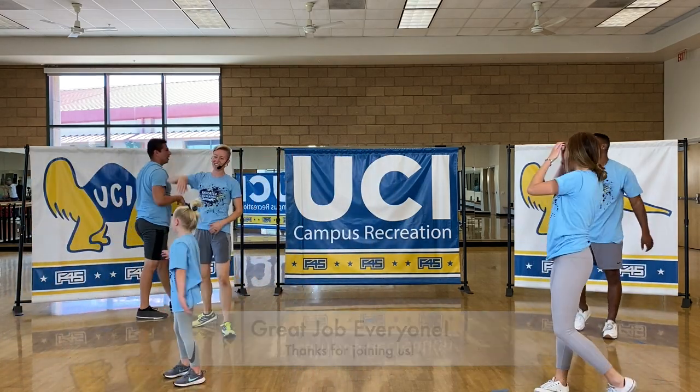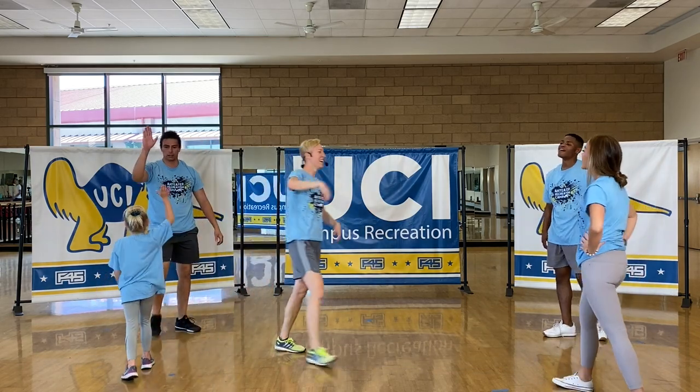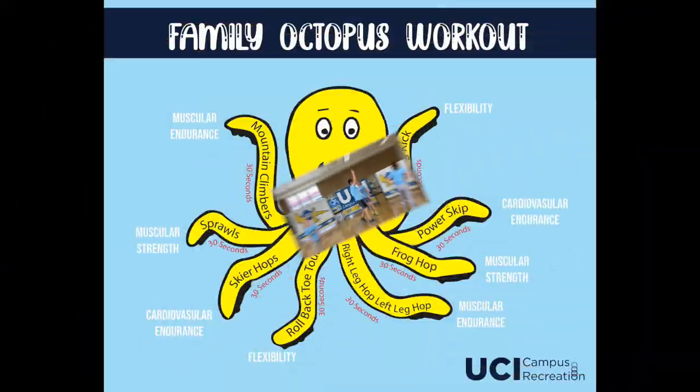Let's get some high fives. Nice job. Good job, Alex. Good job, Sloan. Hiji, nice job. And Landon — nice.